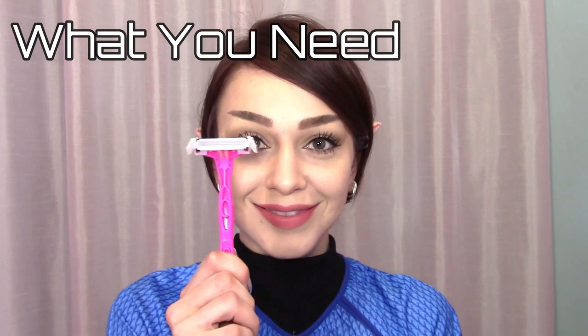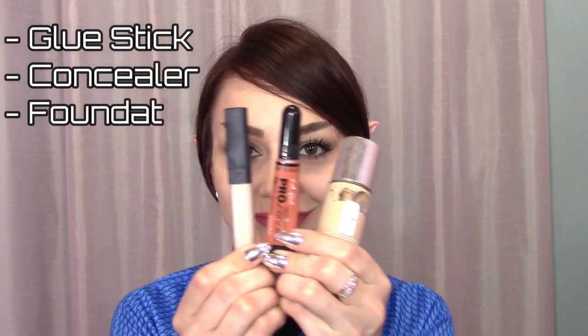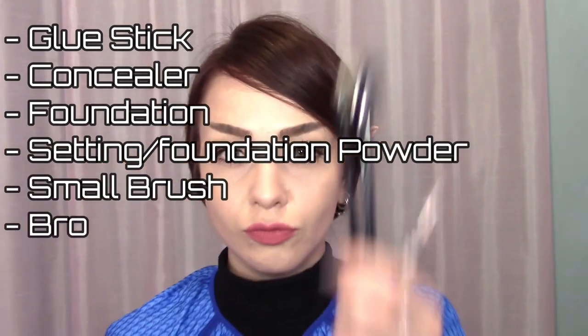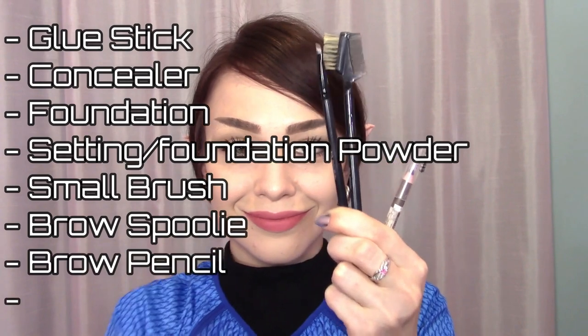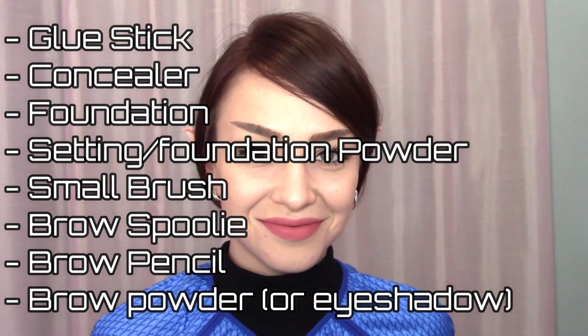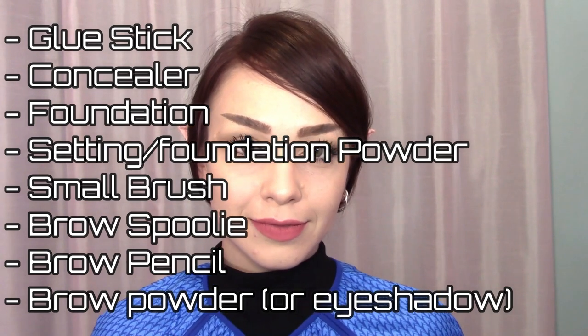For this tutorial you will need a razor — just kidding. A glue stick, concealer and foundation, a foundation or setting powder, a small brush, an eyebrow spoolie, an eyebrow pencil, and a brow powder or eyeshadow. All of the products and brushes used will be listed in the description down below.